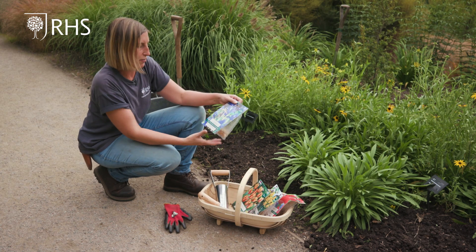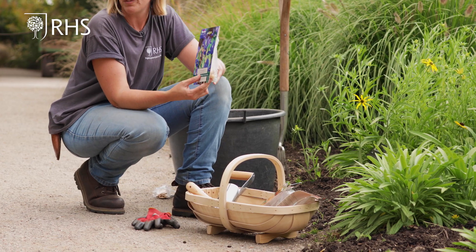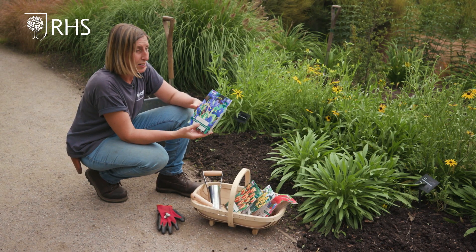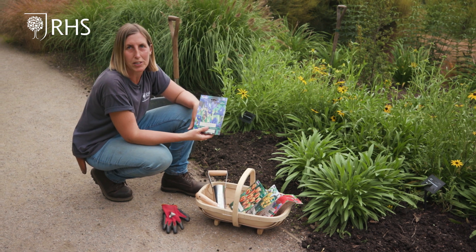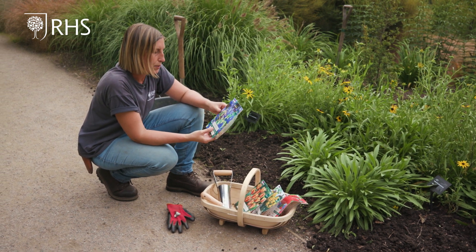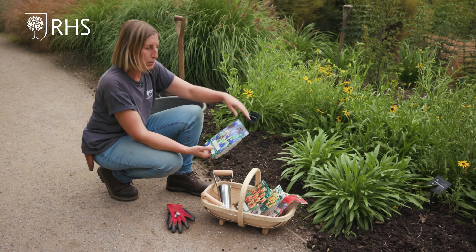So these are the winter flowering iris — they are called Iris reticulata, and they flower in January and February, providing a really lovely splash of colour in those early winter months when there isn't very much else flowering. These ones are bright blue and they only grow to about 20 centimetres high maximum.